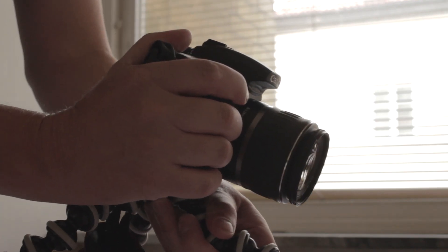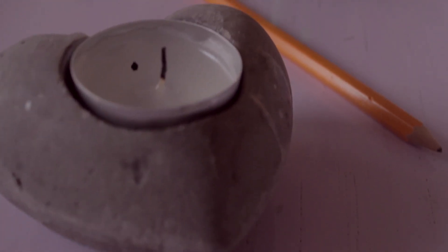Because of the gorilla pod, it's easy to change the position of the camera whenever you want. The sturdy metal construction also makes it really easy to operate at any level.